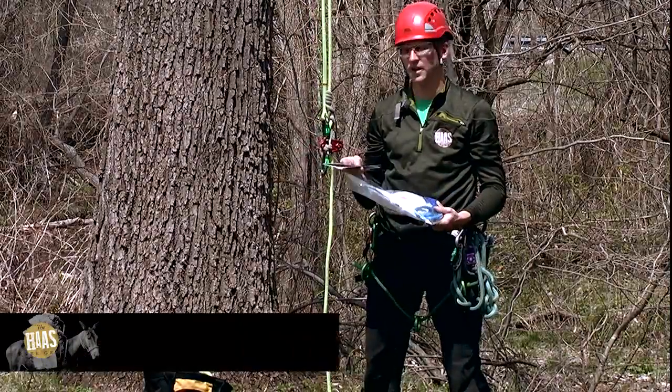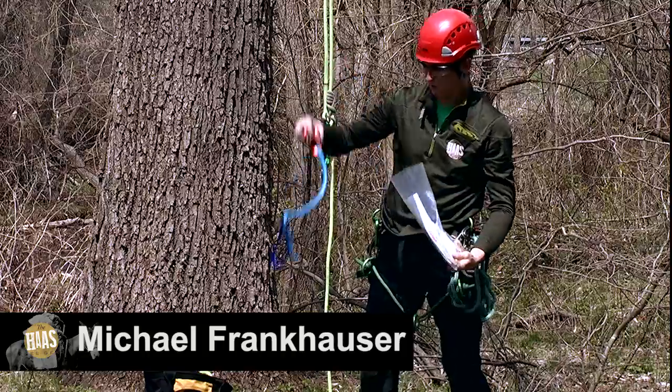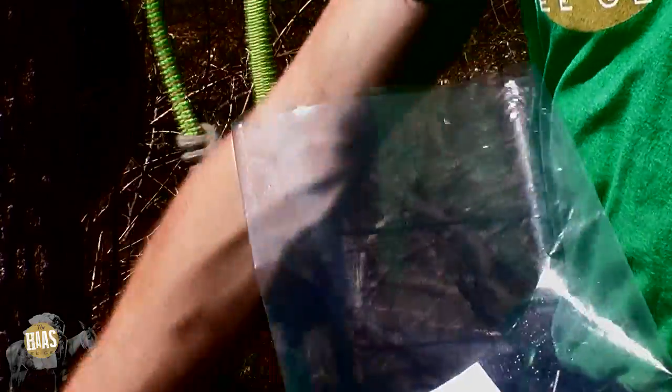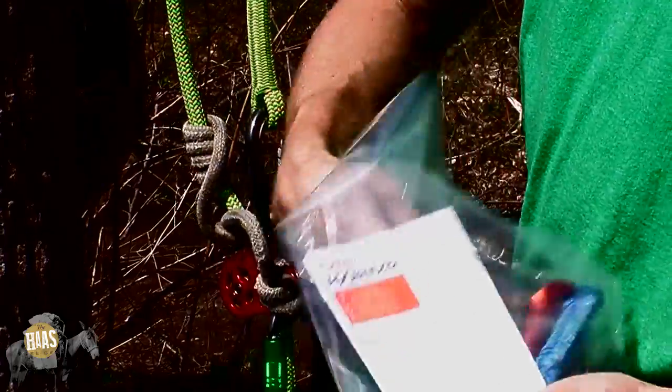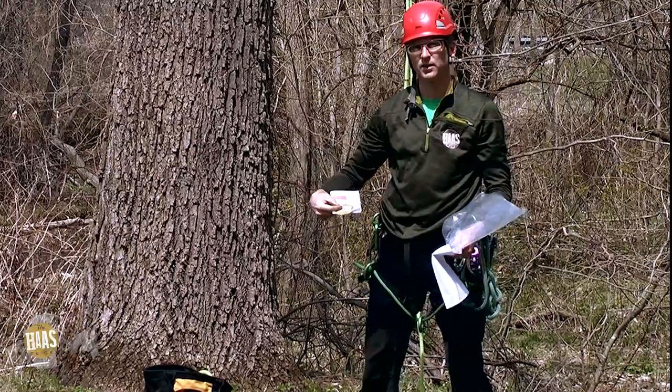Hi, I'm Michael Frankhauser and this is a Haas. When you get your Haas, you're going to get the Haas unit itself, instructions on how to set it up, safety and that kind of thing, a sticker, and also the safety regulations for the ascender.